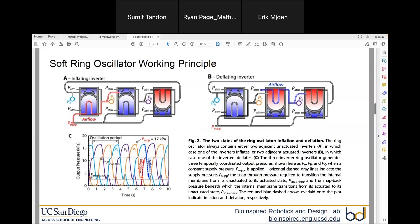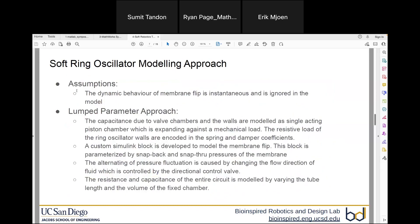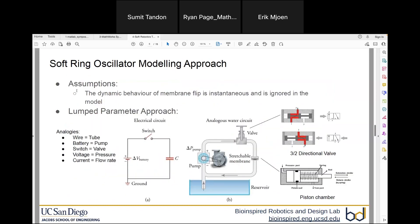The graph below shows the pressure oscillation obtained from a three-ring oscillator connected in this configuration. The main goal was to see if we can build this circuit in Simulink and reproduce a pressure oscillation matching the experimental results. The modeling approach we took is a lumped parameter approach, leveraging the known analogies between electrical and pneumatic circuits.